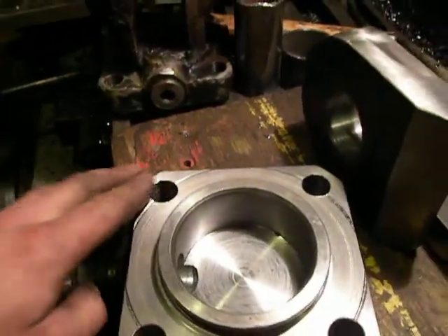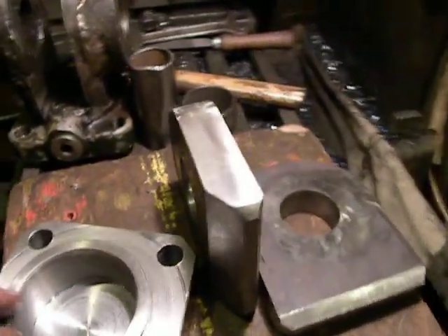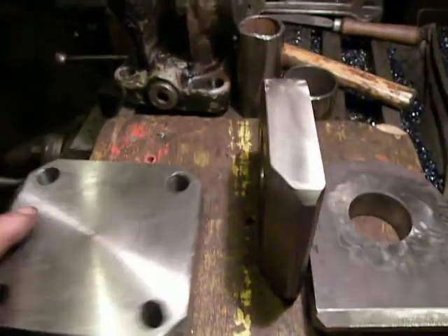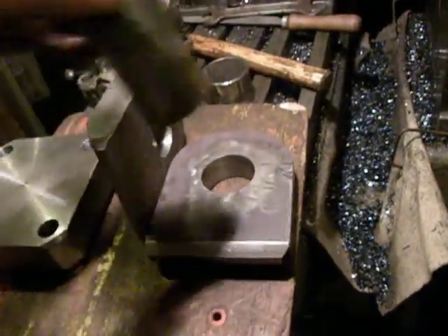Here there is no thread because the weld can damage the thread. For a good weld, I will use this piece of pipe.